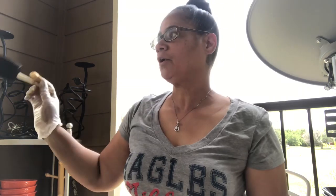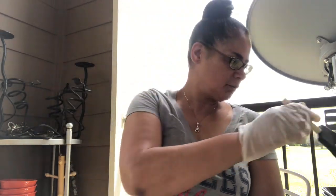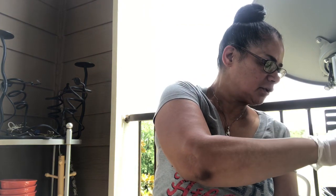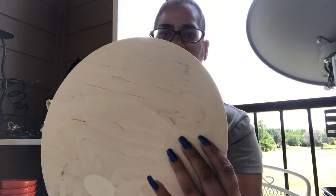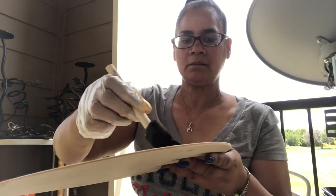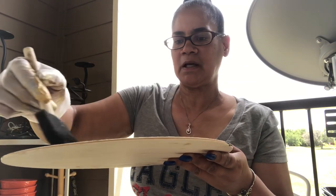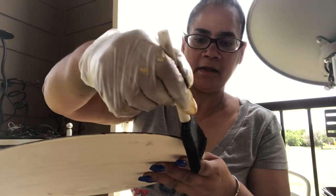Okay y'all, I'm back — I'm just about done. I wanted to show you how I did these rounds. I got these from Amazon, five in a pack. I'm using the Chestnut stain and it's just soaking right in. I'm making sure to go around the edges because the edges will be seen.